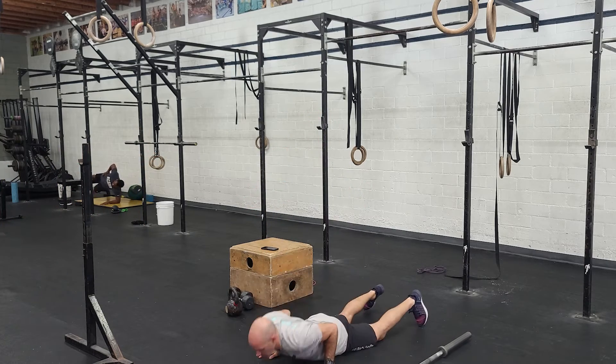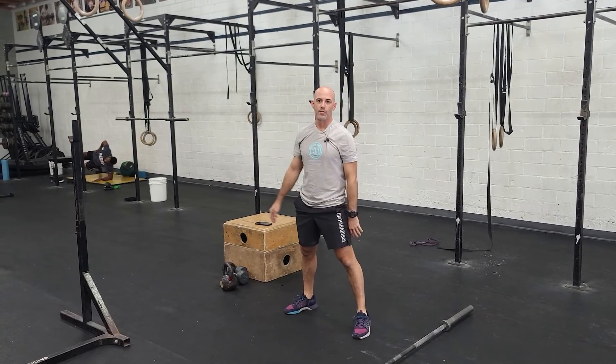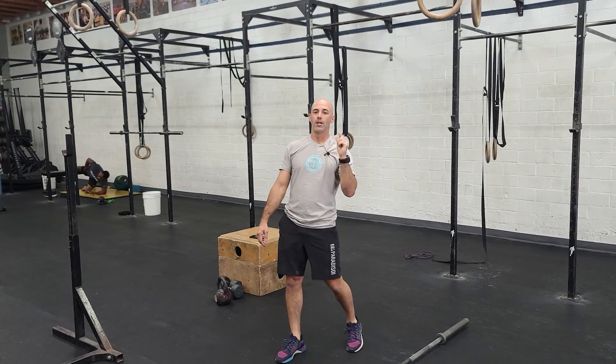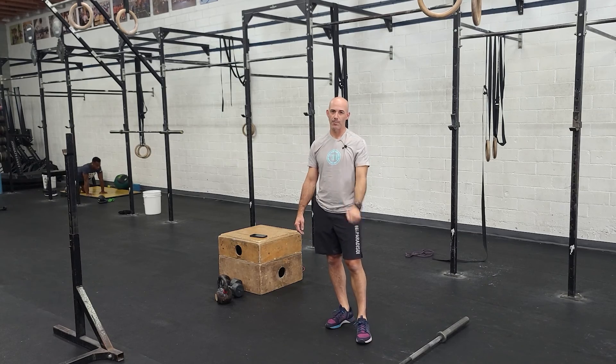Make sure your chest and thighs touch the ground, drive your hips, jump and clap at the top for 20 reps. Then a 200 meter run to finish the round. Do all that three rounds through — a little bit longer workout, 20-minute cap. Have fun with that guys, see you tomorrow.